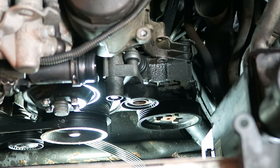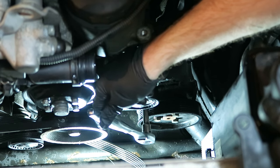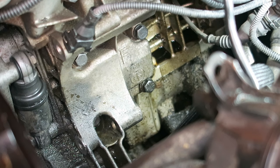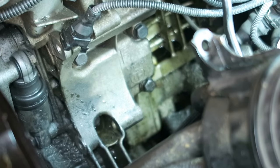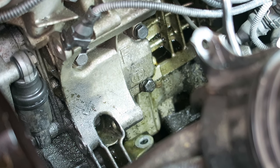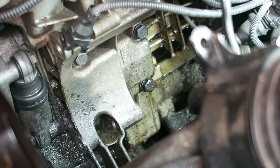Now we can remove the two bolts from the power steering pump to remove it from the oil filter housing — these are both 13mm. Once you remove those two 13s from the front side of the power steering pump, there's also one more sneaky hidden 13 in the back. Once you remove that last 13, the pump is going to drop to the bottom, so we'll just carefully lower it down.